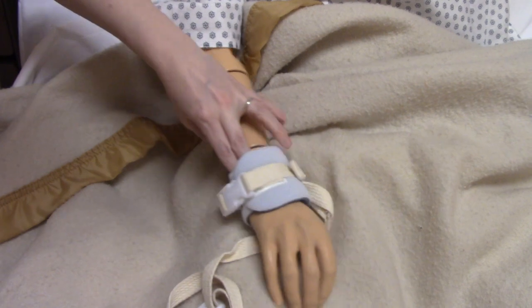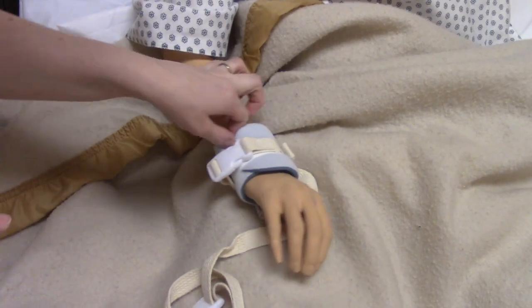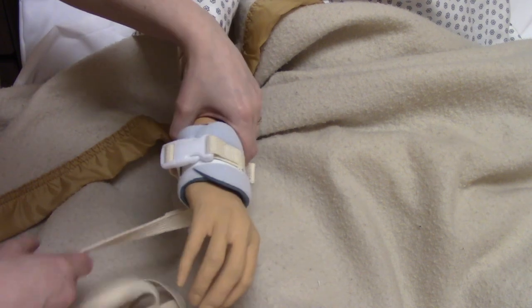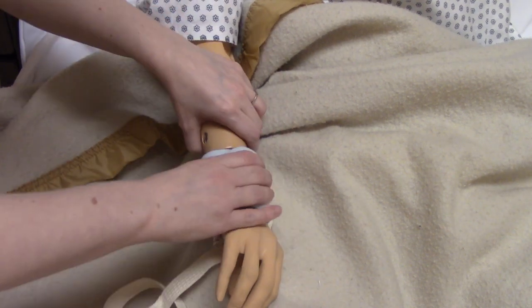If it's too loose, you could fit a lot more than two fingers underneath and then it could fall off or the patient could get out of it easier. So you want to make sure that it's tight enough but not too tight to cause harm.